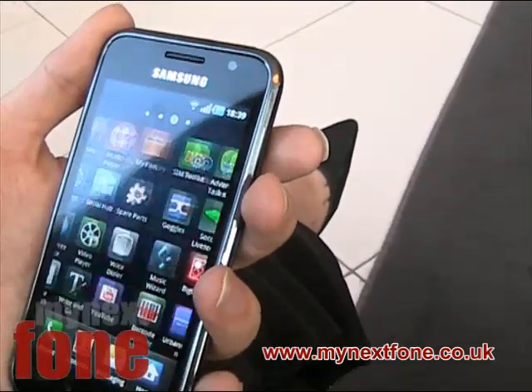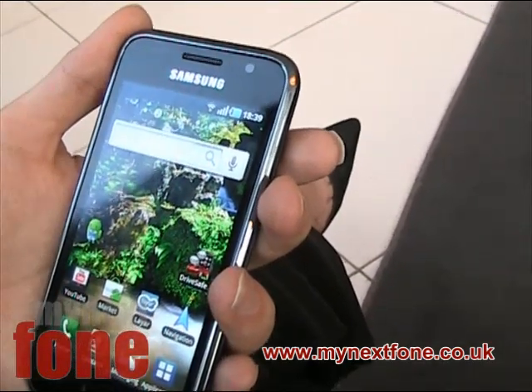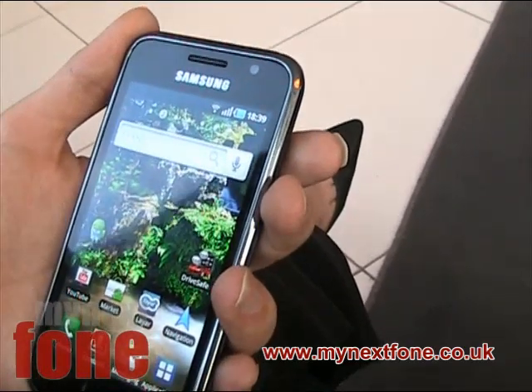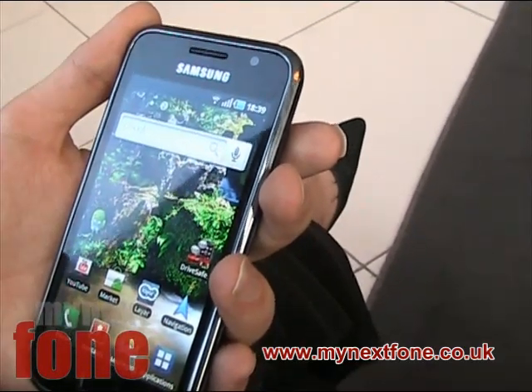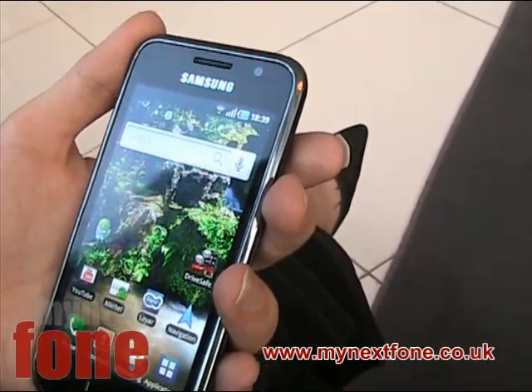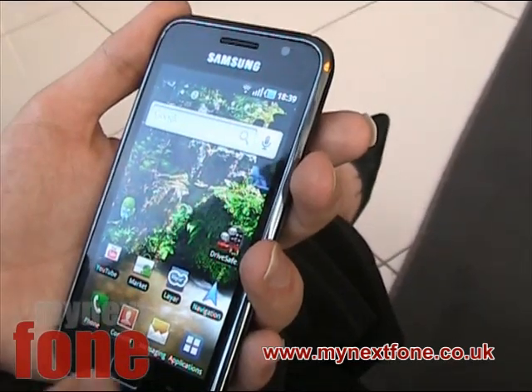It's got more of an iPhone interface. It runs on Android with a custom interface that they put on it, and it's one of the best Android phones I've had a go on. Just like the iPhone, you've got the buttons down the bottom and you can swipe across the different items, different applications when you go into the application tab.